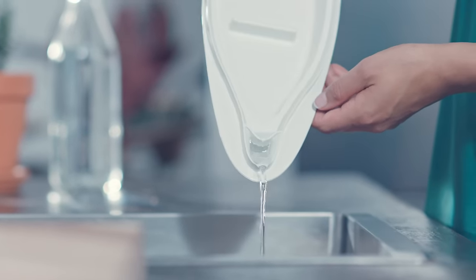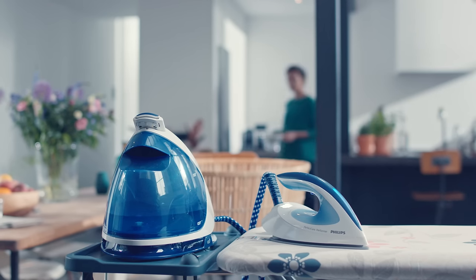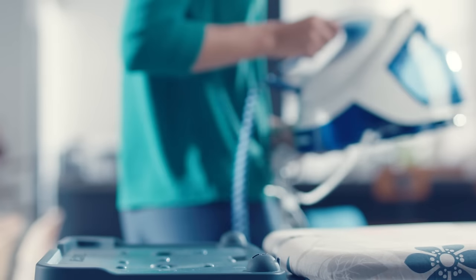If you live in an area with hard water, you may perform cleaning more frequently, even without seeing the reminder. This will help to better protect your appliance.